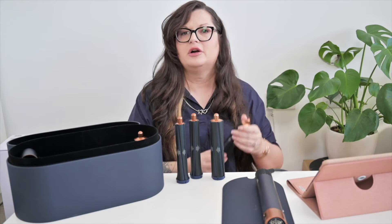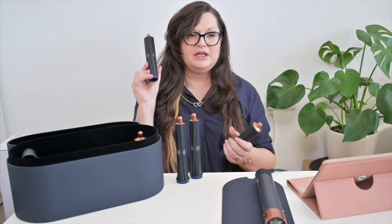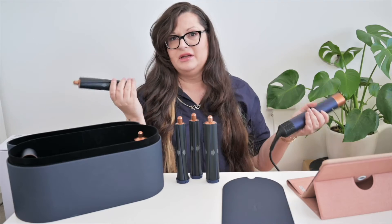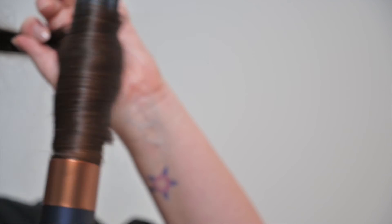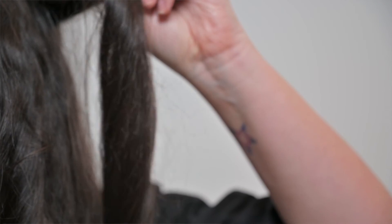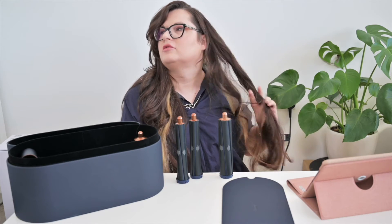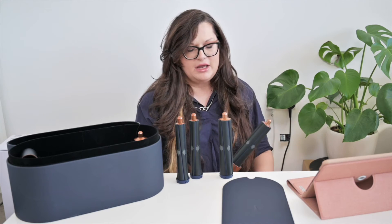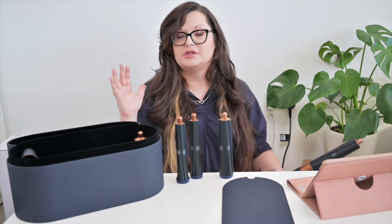So if you want to curl your hair off the face, on this side I'm gonna use this barrel because it wraps around the right way, and on the other side I'll use another one. And we have a curl there! That's a little too intense, but obviously if it's too intense you can just run your fingers through it and you'll have more of a wave. If you want a more intense curl, you can use a thinner barrel and hairspray and the curls will stay.